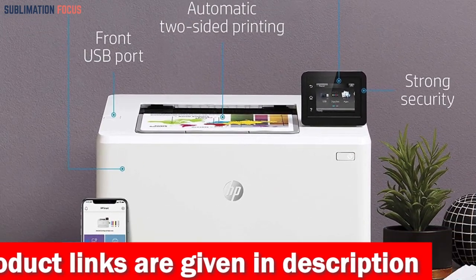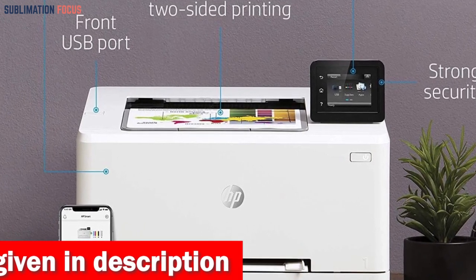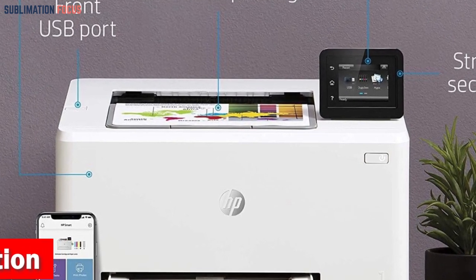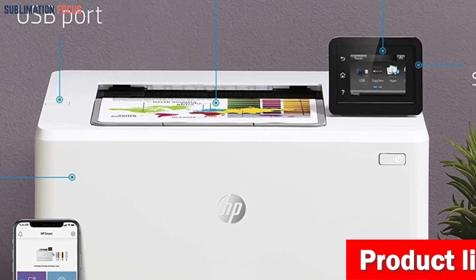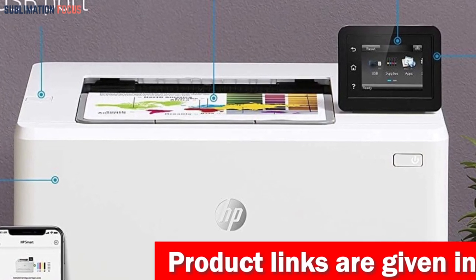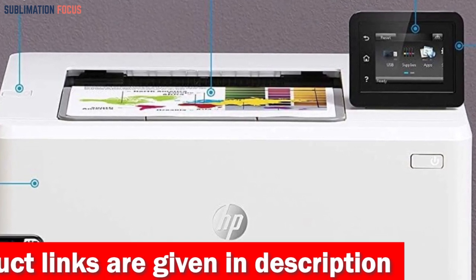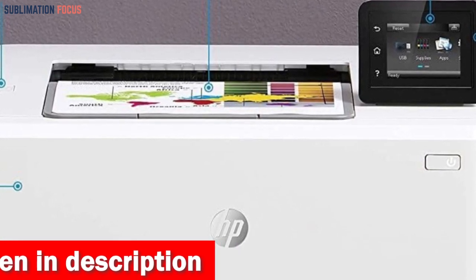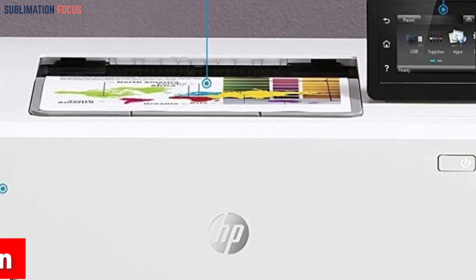It also provides a wide range of sheet sizes from 4 by 6 inches to 8.5 by 14 inches, allowing you to print stunning artwork in various sizes. With a maximum input sheet capacity of 250 sheets at once, you can experience efficient and quick printing without frequent paper reloads. Its compact dimensions of 15.4 by 16.5 by 9.7 inches make it incredibly portable, allowing you to carry it around and fit it into small spaces easily.